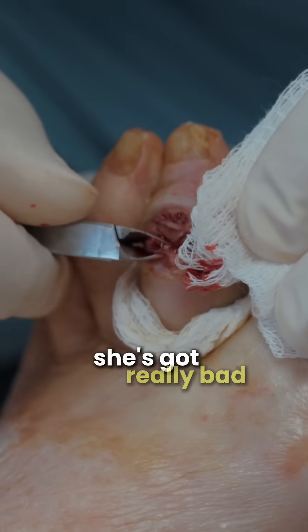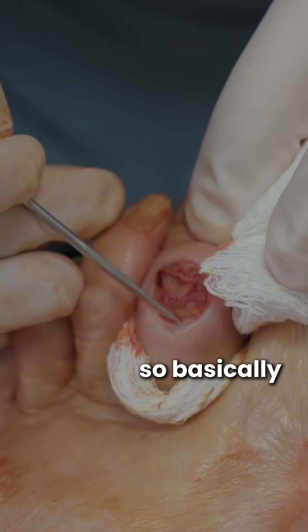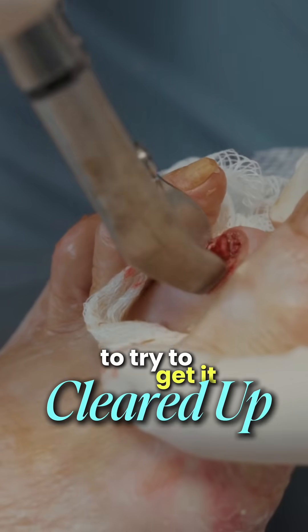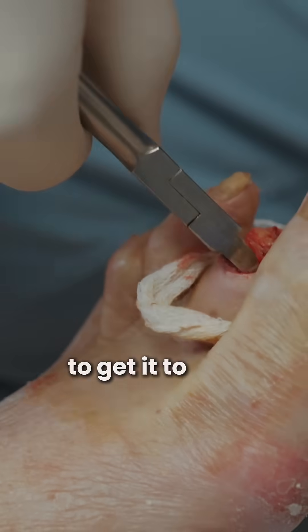This is a patient with really bad arterial disease who developed this wound over the last month, and the bone is actually right underneath it. Basically what we're planning on doing — the least aggressive option for her — is to clean this up, cut some of the bone out, and try to put some retention stitches along it to get it to heal up.